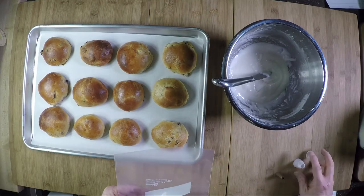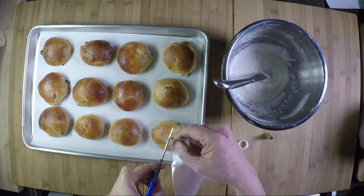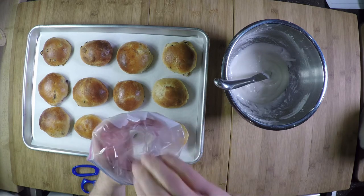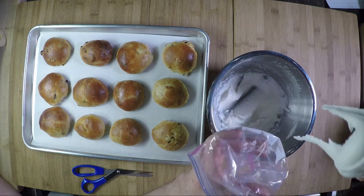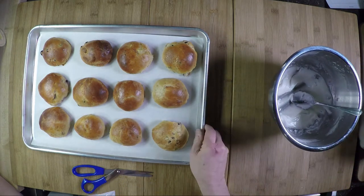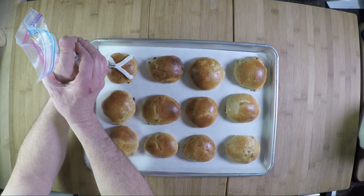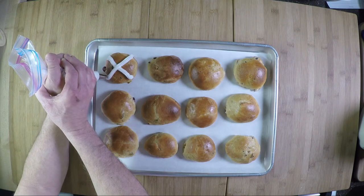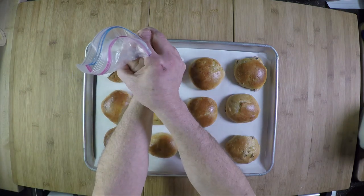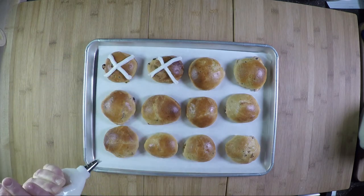Set up a piping bag — we're using a star tip pattern, but you could use a flat pattern; I like the grooves it makes. Cut the tip of the bag with scissors, open it up, place the tip over the top, and pour the frosting inside. Scoop the frosting with a spoon. There should be plenty to cover all 32 hot cross buns. If the consistency is right you'll have to squeeze firmly; if you blow through a bag, just do another one.